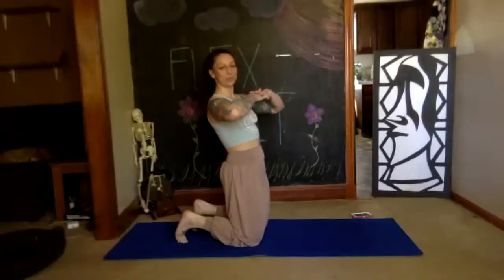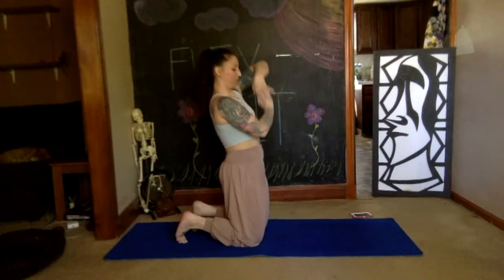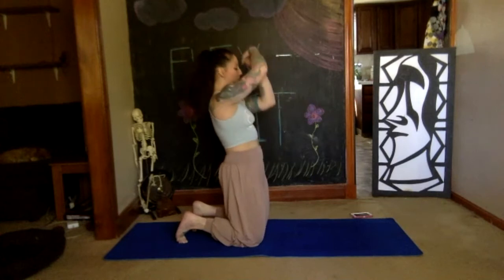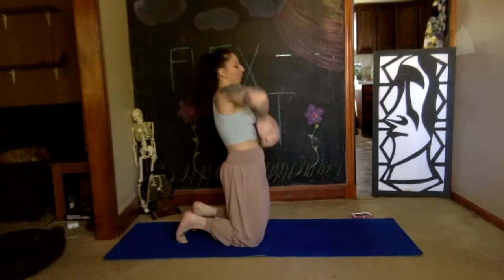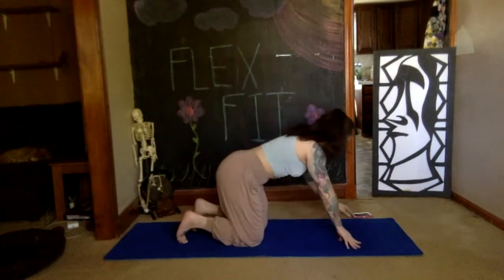Interlace your fingers, squeeze your butt, press your hips forward, belly button to spine, and make your wave. Also breathe. Reverse your wave. Shake out your wave — keep those toes tucked under, we're going back to our downward dog.